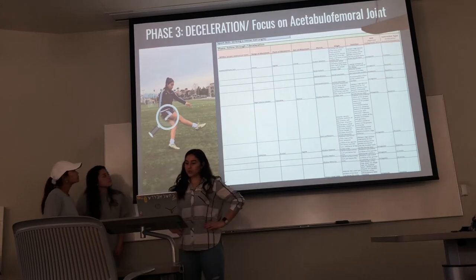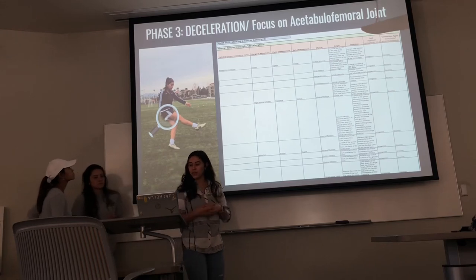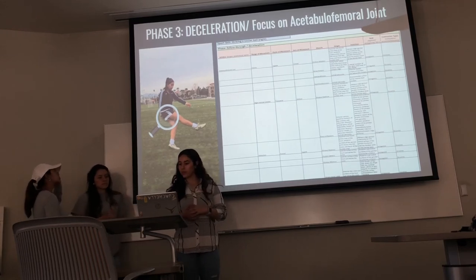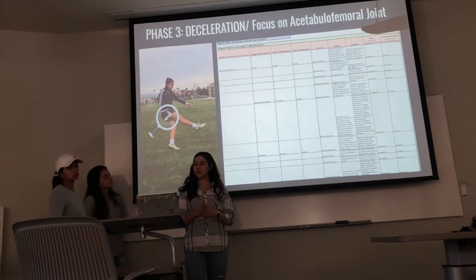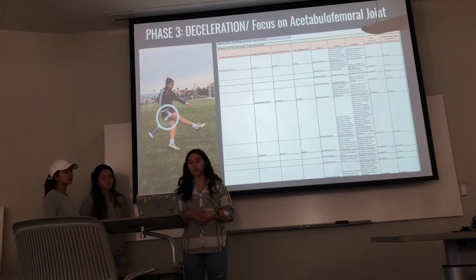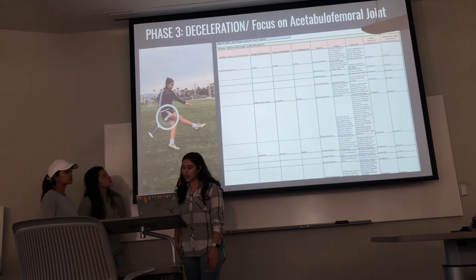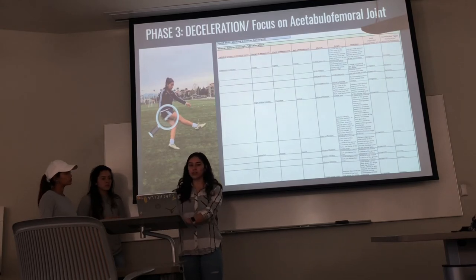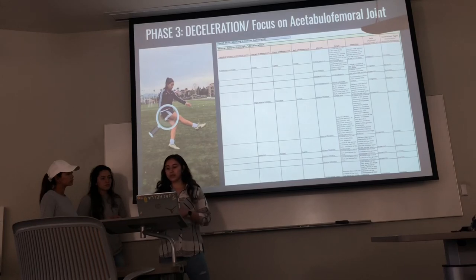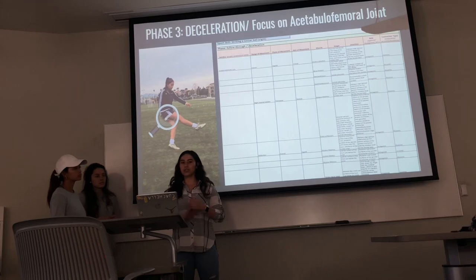For the acetabular joint in phase three — flexion, slight internal rotation, and adduction — the muscles working for flexion are the gluteus maximus, bicep femoris, semitendinosus, and semimembranosus. Slight internal rotation uses the gluteus maximus and external rotators. Adduction uses the three glute muscles — maximus, medius, and minimus — along with the tensor fasciae latae. These muscles are antagonists working eccentrically for deceleration.